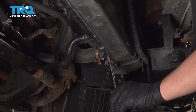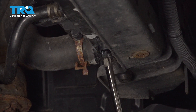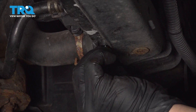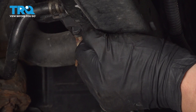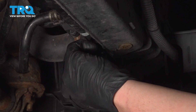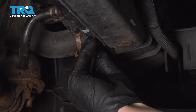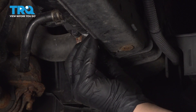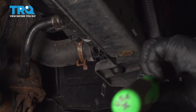We don't need to drain the whole thing, just enough so that we can take the upper hose off without spilling coolant everywhere. Once you have a good amount of coolant drained out, we're going to replace that little plug and put it back in. Then we're going to snug it down.